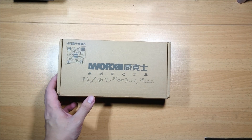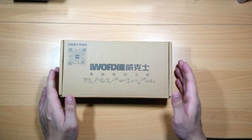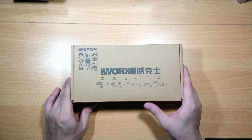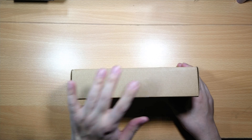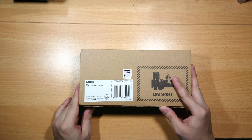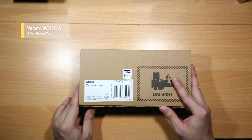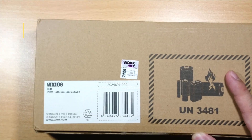Welcome to Broke Tech Fix. Today we are going to unbox and review a rotary tool from WORX — the WX106, a very light and compact rotary tool with a built-in 8V lithium-ion battery.